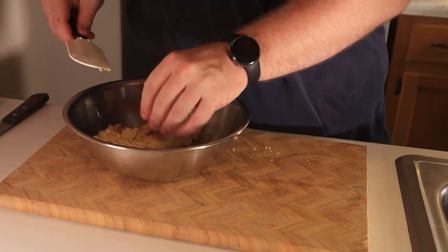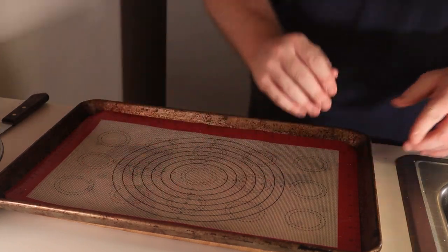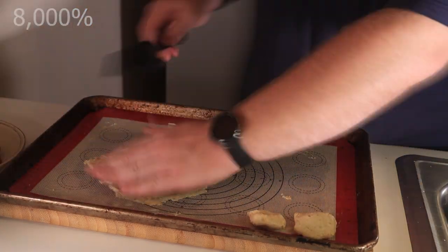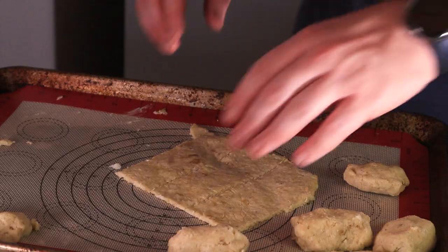Grab yourself a parchment or silicone baking mat lined sheet tray and begin the arduous process of figuring out how to do this effectively. I'll rush past my frustrations and get straight to the point — flatten your dough and make some rectangles. These are about two by four inches each.